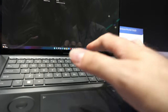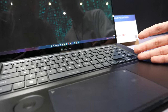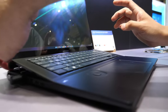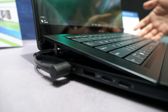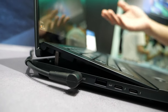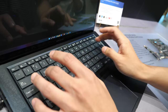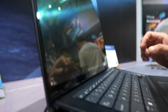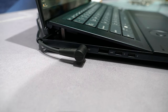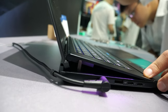The keyboard is lifted here. This is called the AAS Ultra structure — we lift the keyboard for two main benefits: enhanced cooling, since it helps the cooling system dissipate heat more effectively; and a more comfortable, uplifted keyboard typing experience. Can you lower it if you want? No, it has to be like this when it's open — it's just the structure.